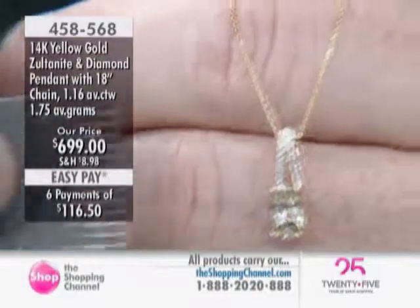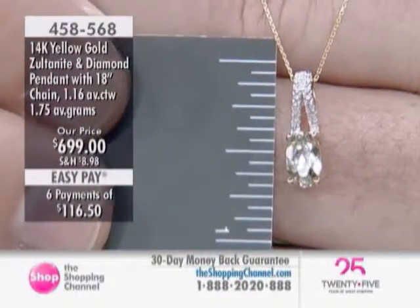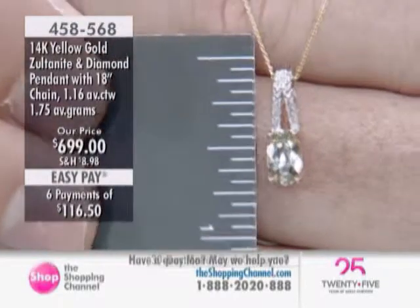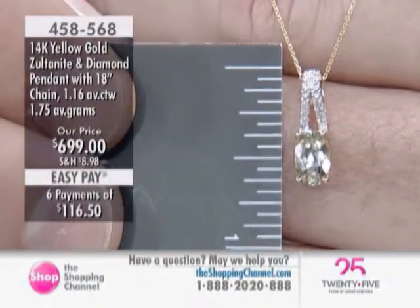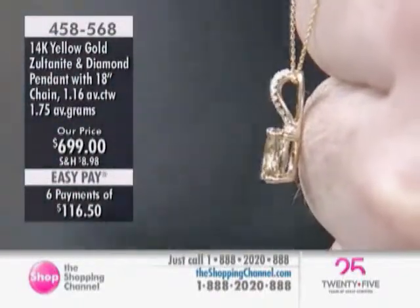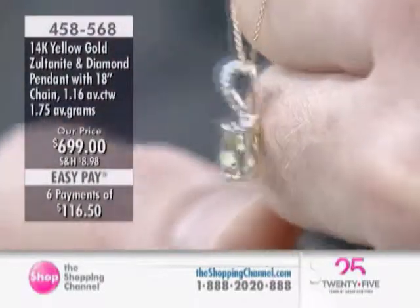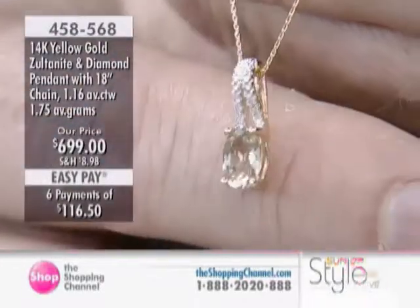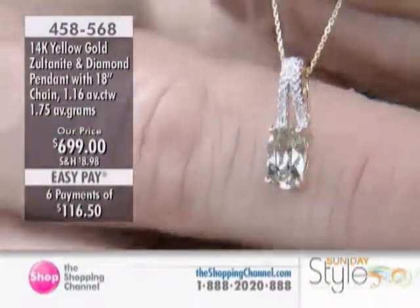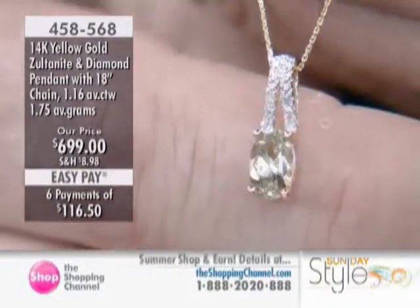I like the out of the ordinary — unusual, unique, special, different. It's as different and as unique as you feel you are sometimes. The pendant measures almost three quarters of an inch top to bottom. There's the bail where the chain goes through, allowing you to put a different chain through there if you wish. It's good to have a chain with your purchase so you can start wearing it right away. Item number 458-568.